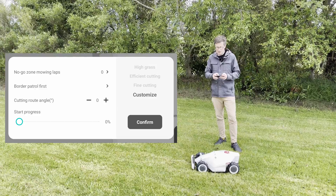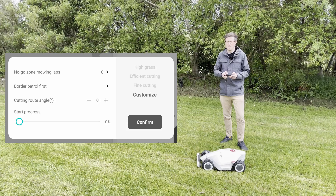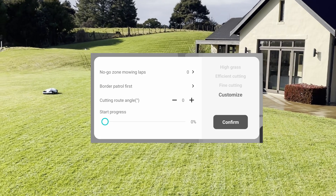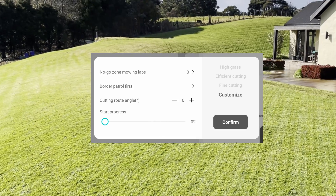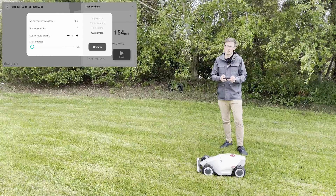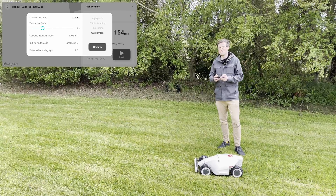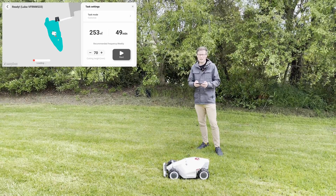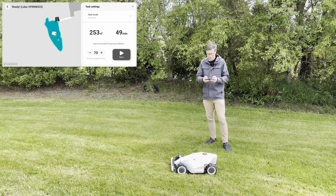For the cutting route angle, the mower will decide its most efficient path by default and recommend it to you. But you can set an offset to choose exactly what angles you want to cut at — which is really cool later on because you can do alternating different angles and create cool patterns. Then finally there's the start progress option: later on if you ever have to pause a mow and want to send it back out again, you can choose to start the mow 50% through a segment for example. The mower will show you exactly which lines it's going to cut, and it's pretty efficient.